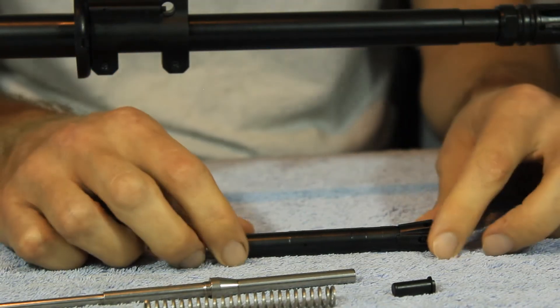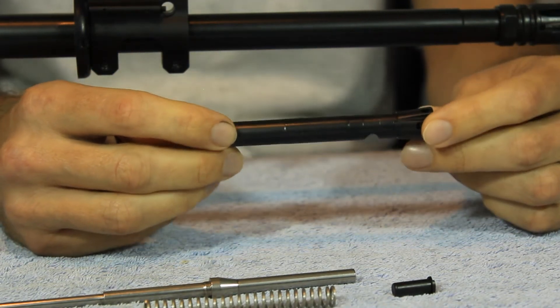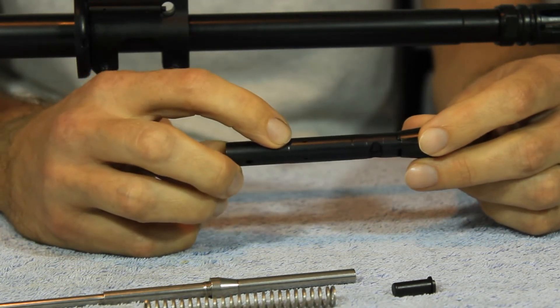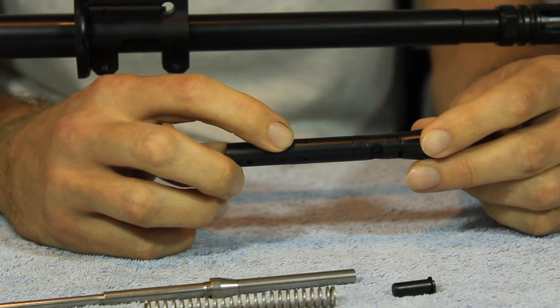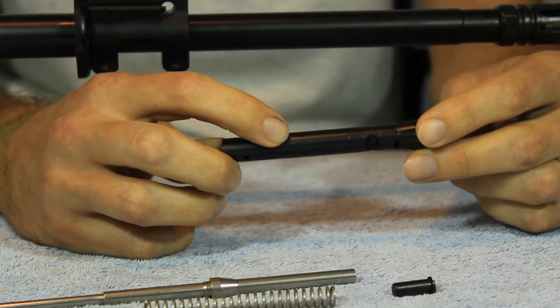Now since we've got everything out here, I want to go ahead and really focus on the regulator since this is where everything happens. We'll start out and draw your attention here to this small gas port. This is a gas port designed specifically to run with a silencer to help control the back pressure that's created from a silencer.